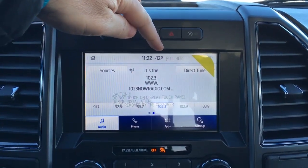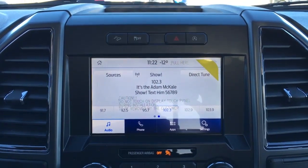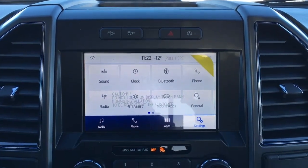It does have outside temperature display and can connect up to 10 wireless devices when serving as a hotspot. Down below, we have controls for audio, phone, apps, and other system settings.